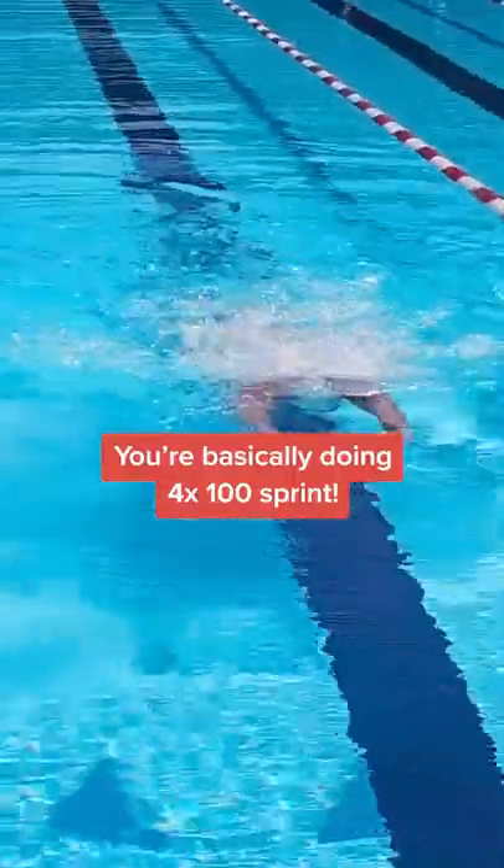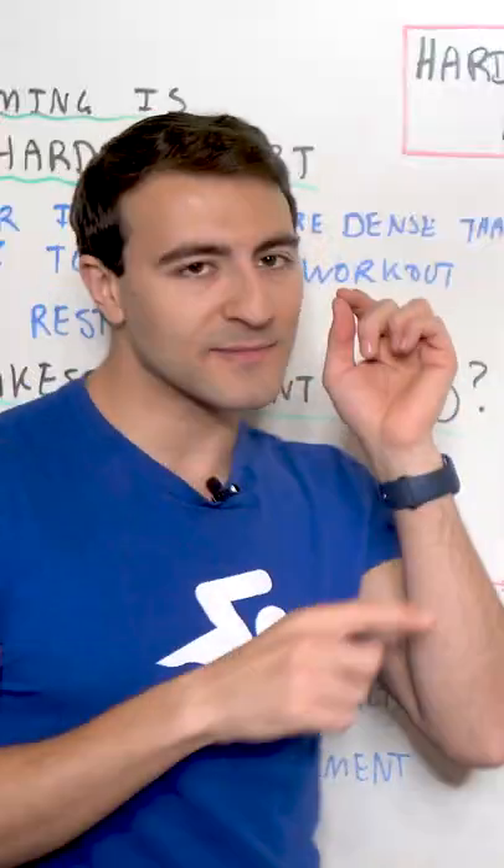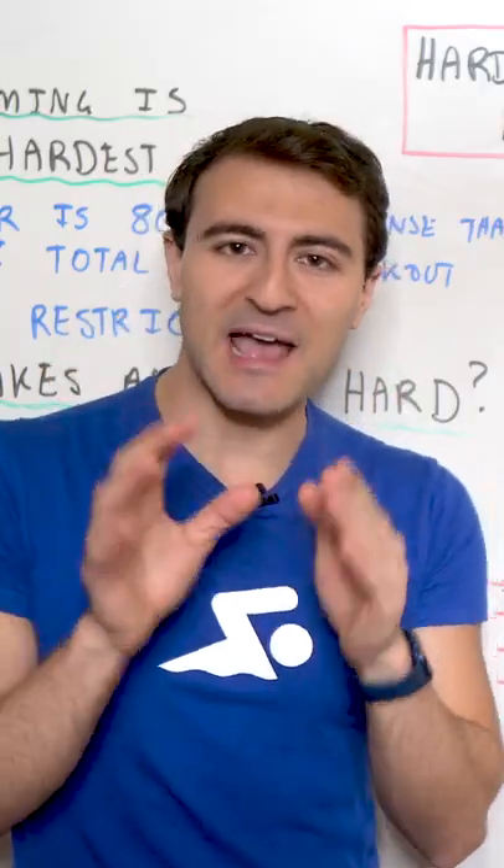You're basically doing four 100s sprint. And in terms of training, you have to train as if you're doing the 200 of every single stroke.